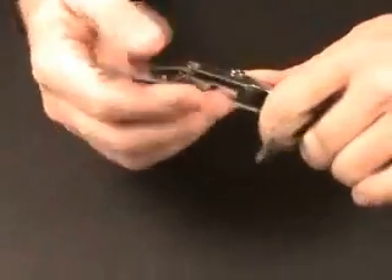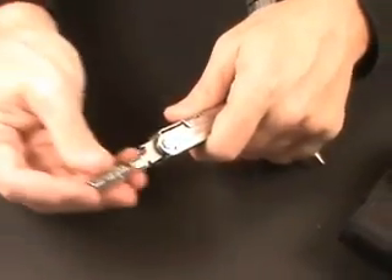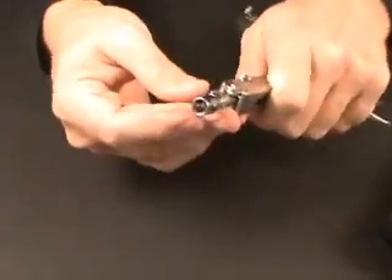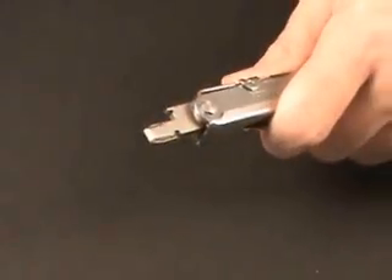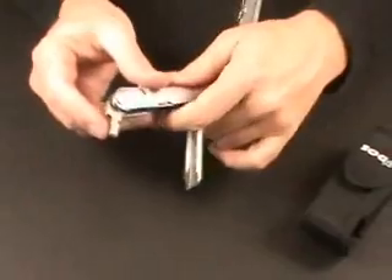You can see here I'm opening up the socket. Again, each of these locks open — that's a great feature. I'm going to snap on just a quarter-drive socket. Of course, sockets are not included, but the drive is kind of a cool feature for a multi-tool.